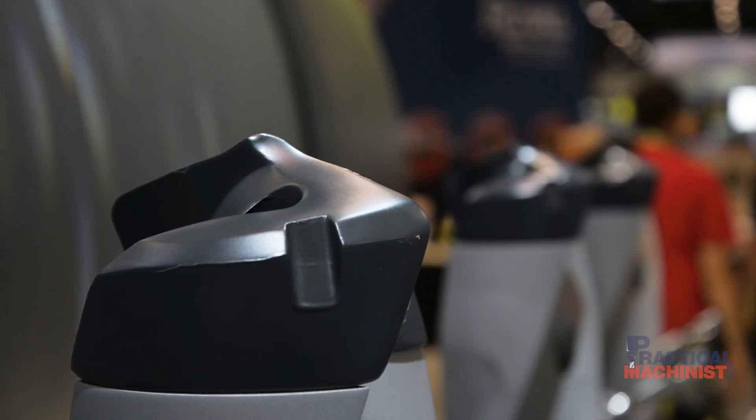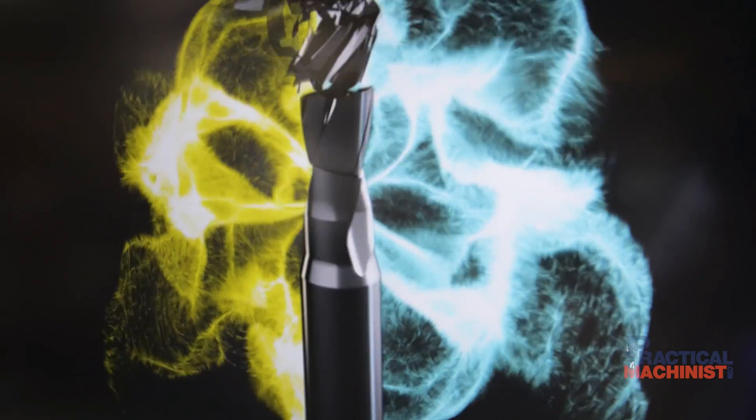With KENTIP FS we are really trying to get modular drills — indexable tip drills — closer to solid carbide drills in terms of productivity.